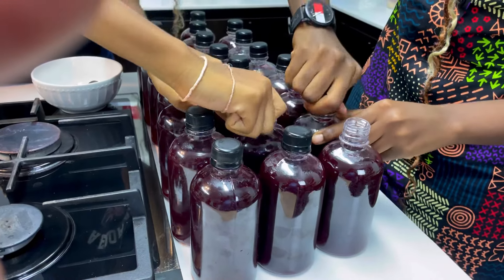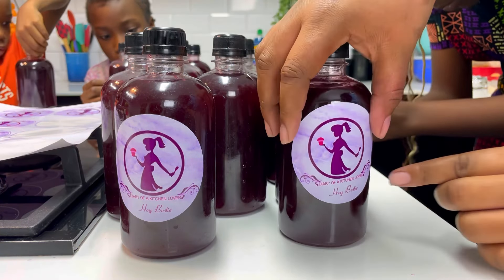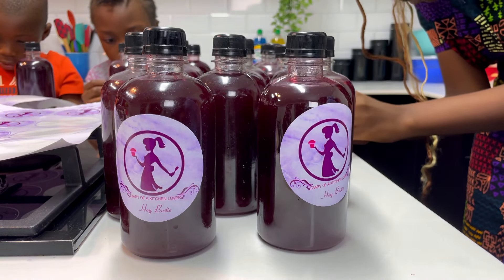We then go ahead to seal the bottles and use the stickers. Since we are sending these out to my followers, we also go ahead to freeze them until the day we are ready to send them out.